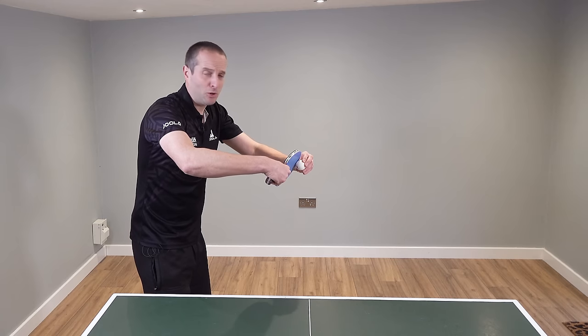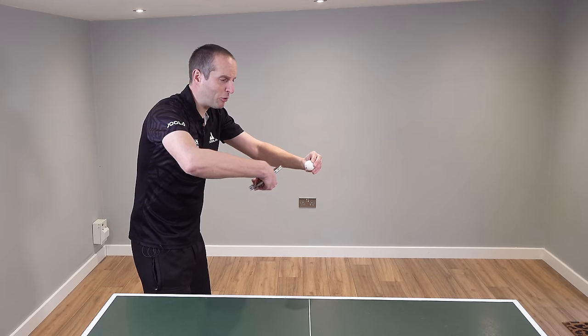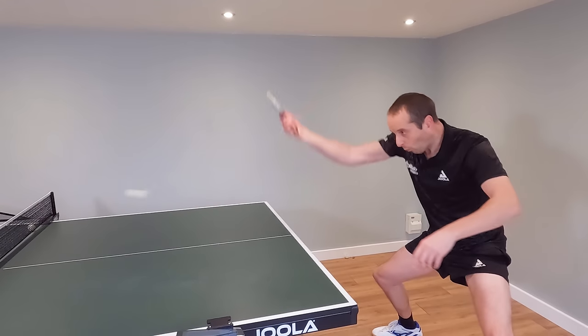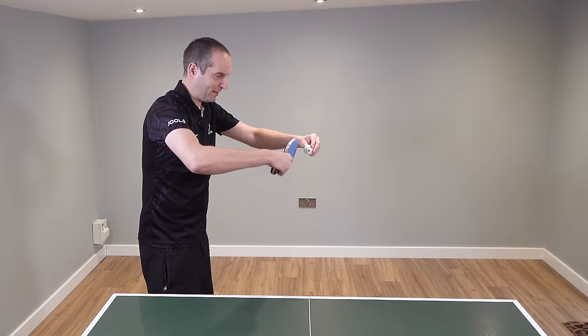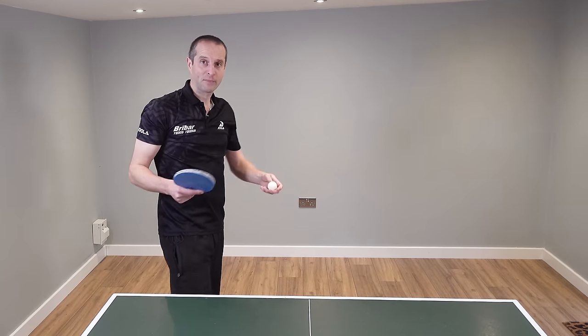When you're playing backhand topspin versus backspin, at a minimum you're going to keep your bat angle straight so you can brush up the back of the ball. That's going to allow you to generate some decent topspin which will make the ball dip and kick. Some players who do backhand topspin very well might even turn the bat angle a little bit more and with lots of acceleration send that ball over the net, making it very challenging for their opponents.